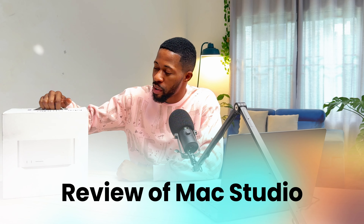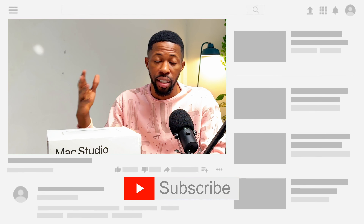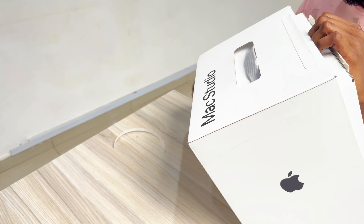Today we are going to be reviewing the Mac Studio. I got this machine specifically for editing our YouTube videos. I'm going to be unboxing it and doing a review specifically for video editing, photo editing, and animation. If you want to get a Mac Studio or are planning on getting one, I'm going to break down some of my experiences — the good and the bad. Let's start with the unboxing.